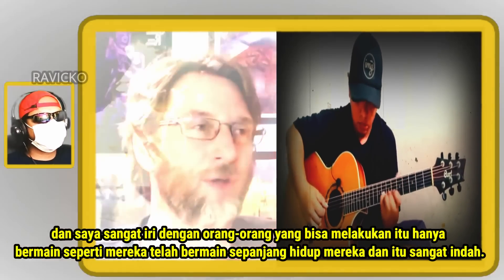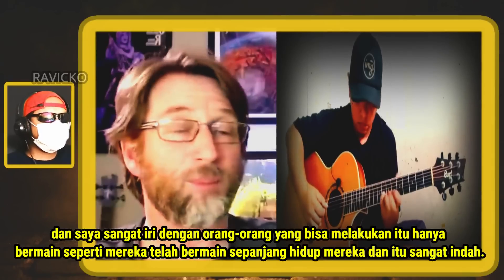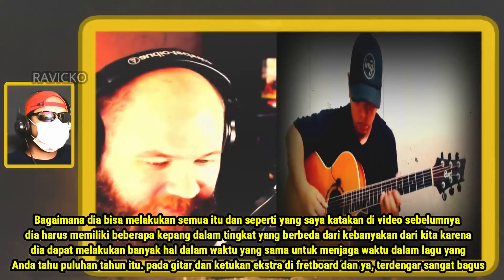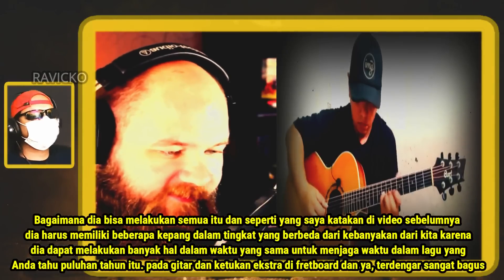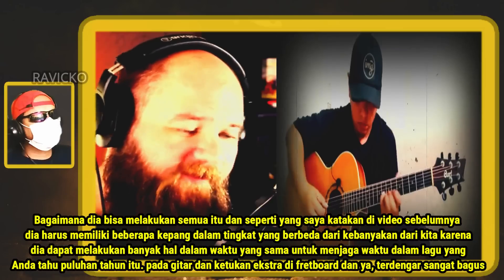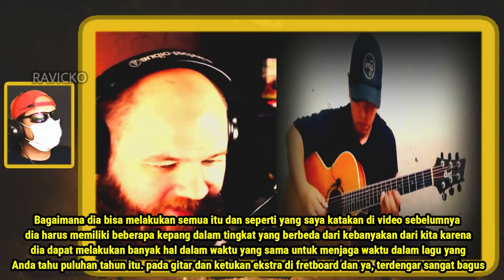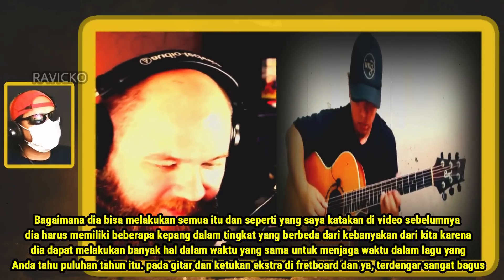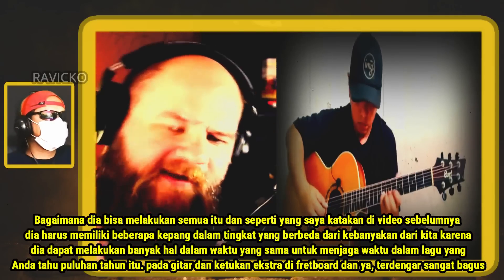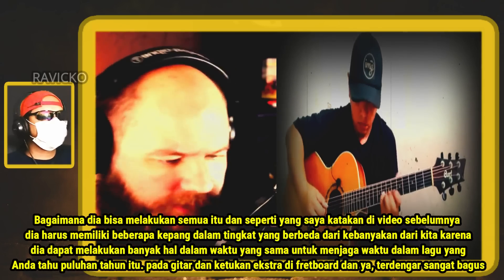I'm so jealous of people that can do that — just play like they've played their whole life. How could he do all that? As I said in a previous video, he must have some frames at a different level than most of us, because he can do so many things at the same time and still keep the time in the song — the deck hits on the guitar and those extra taps on the fretboard. Yeah, just sounded so, so good.